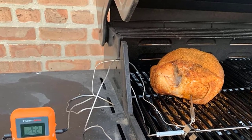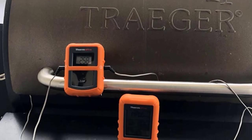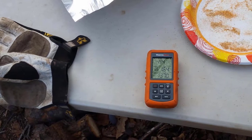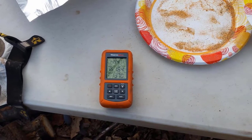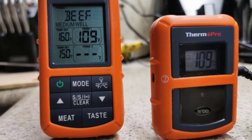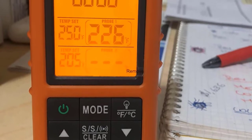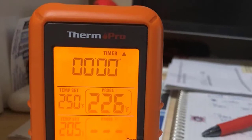It also has a timer function that can count up or count down for longer cooking sessions. The probe wires are rated to 716 degrees, and if your probe fails, the company will replace it at no charge. The thermometer can read from 32 to 572 degrees Fahrenheit. Our tester, who had used previous wireless ThermoPro models, appreciated the TP20 upgrades. The probe ports on the transmitter are labeled so you don't have to remember which probe is in the steak and which is in the chicken. The upgraded straight probe design ensures they don't slip during cooking, and between its accuracy and functionality, our tester dubbed the TP20 well worth the price tag.